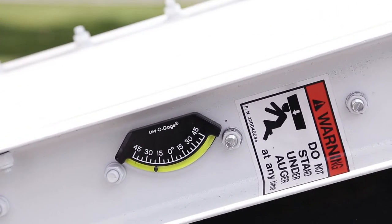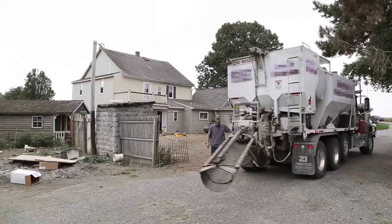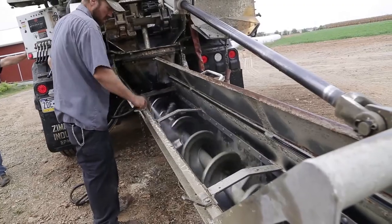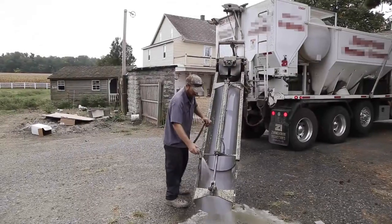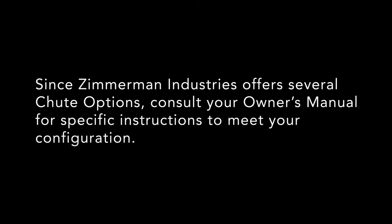There is a level indicator on the side of the frame for a reference. Once the auger is positioned, use the washout hose to pre-wet the inside of the auger, the outside of the auger frame and boot, and any chutes to be used. This will aid in the washout at the end of the job. Since Zimmerman Industries offers several chute options, consult your owner's manual for specific instructions to meet your configuration.